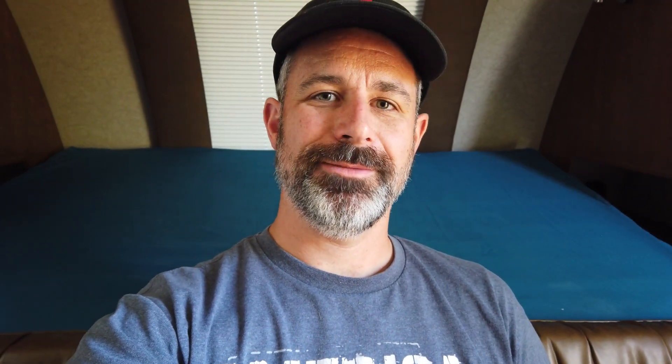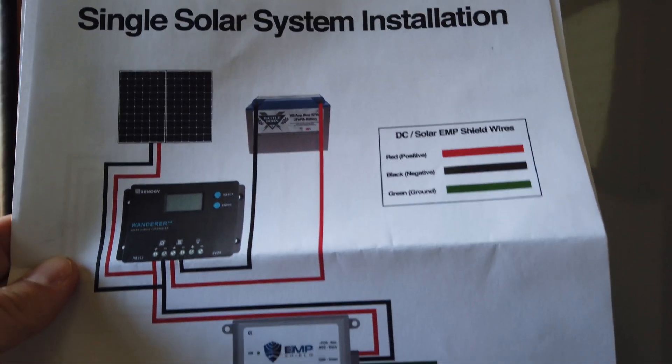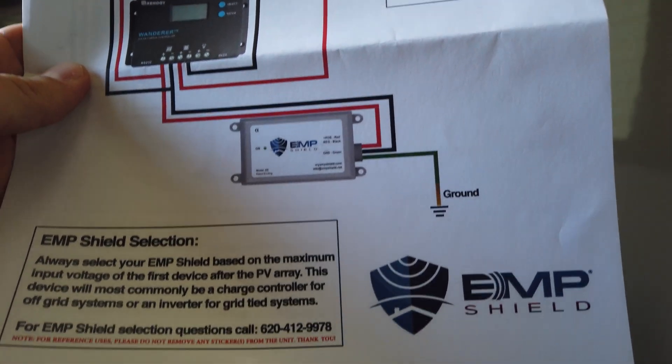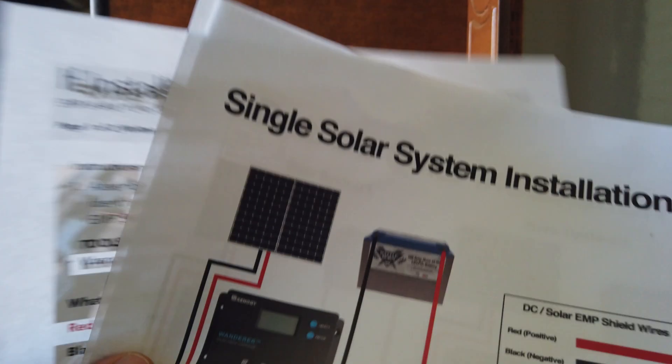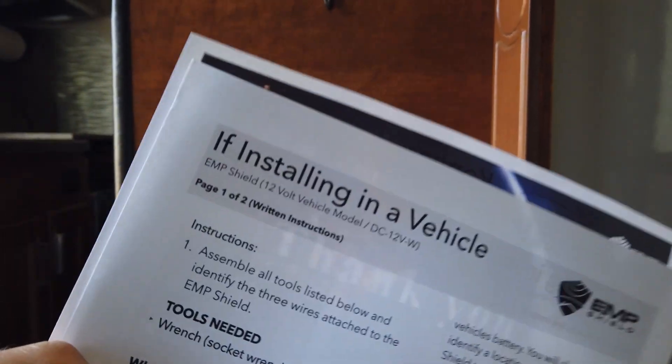I'm now going to get these installed and then I'll show you what they look like when they're done. It does come with instructions for the various different devices - this one is for solar panels, and there are other instructions for different types, like if you're installing it in a vehicle. In this video, I'm not going into the details of exactly how to install this device - you can watch other YouTube videos for that. I'm just going to show you how it worked out in my particular trailer and how I had to install them to cover all the different components of my system.